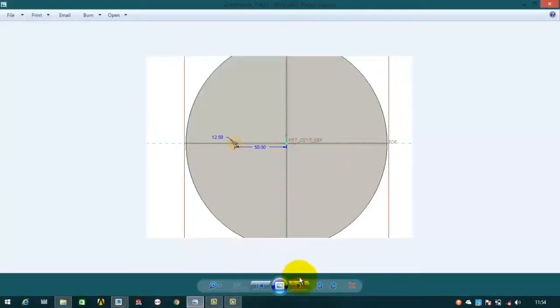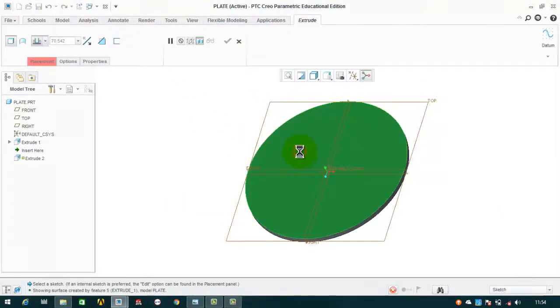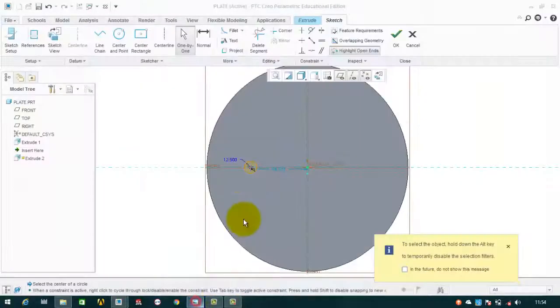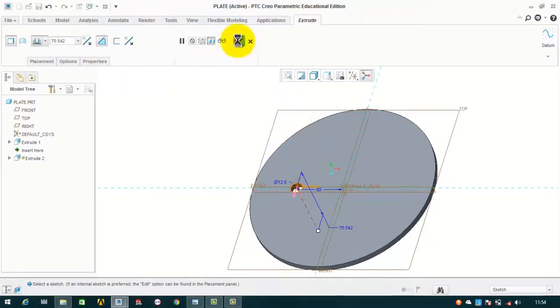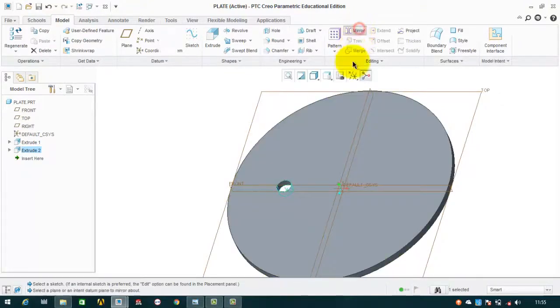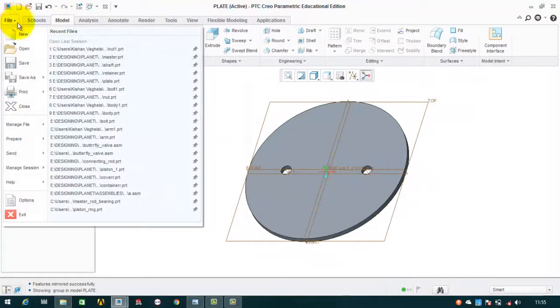After making this, we have to make two holes. The hole has a diameter of 12.5 and is at a distance of 50 from the center, also on the minor axis. We will click on extrude, select this plane, draw a circle with a diameter of 12.5, then OK, at a distance of 50mm, then OK. Now flip the direction and it will automatically cut the portion, then OK. We have to mirror this about the right plane — select mirror, select this plane, then OK. This way the plate is completed. Save as plate.